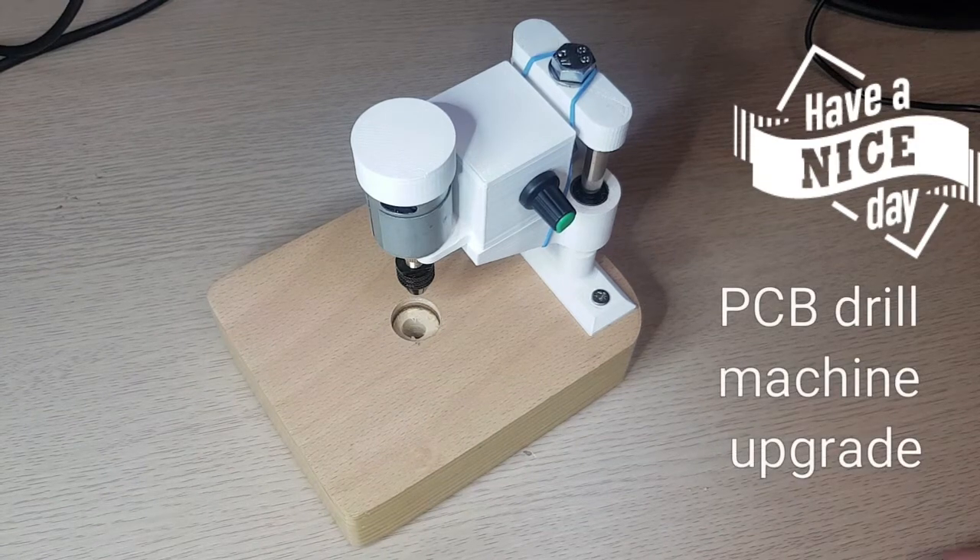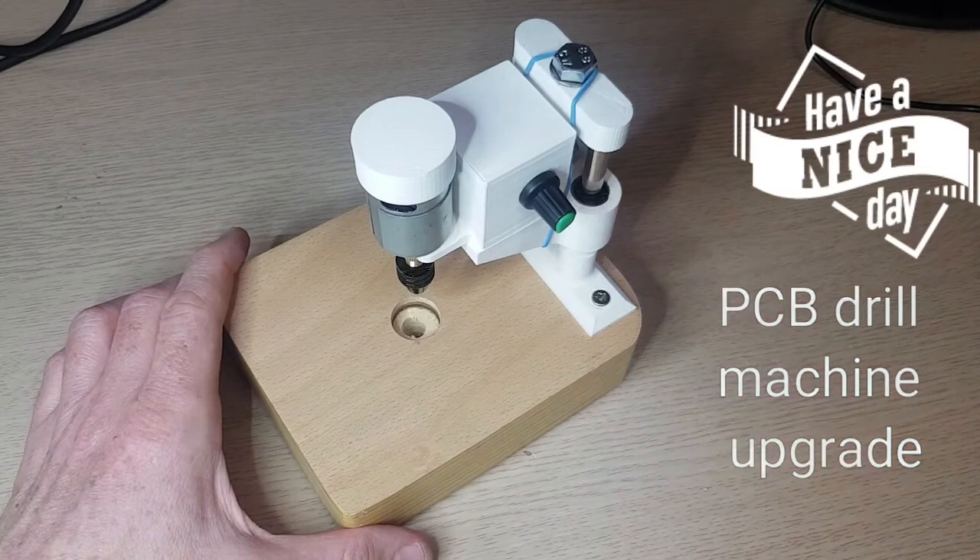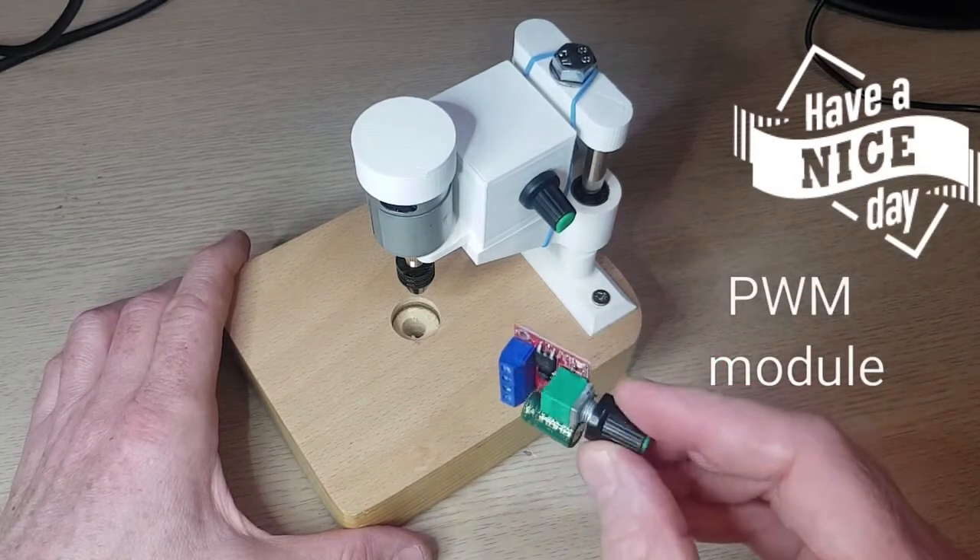Hello guys, I just updated my PCB drill machine. I built in this PBM model just like this one.